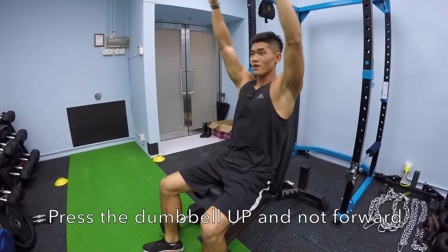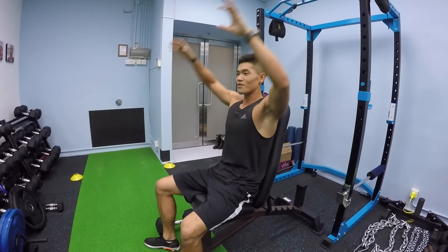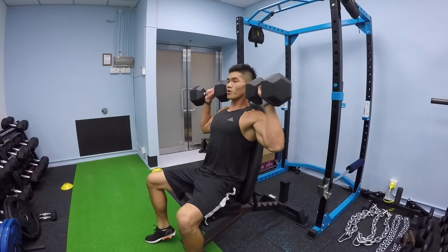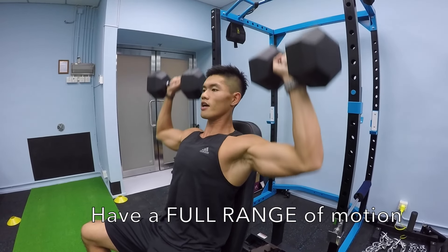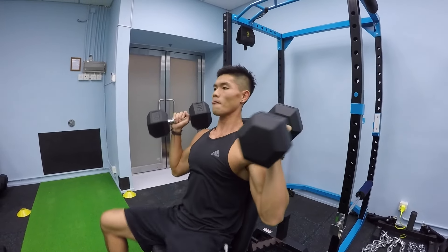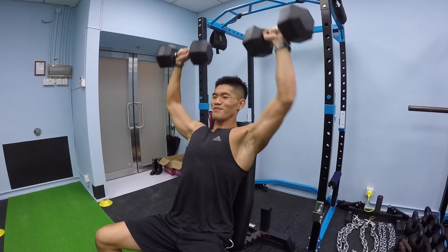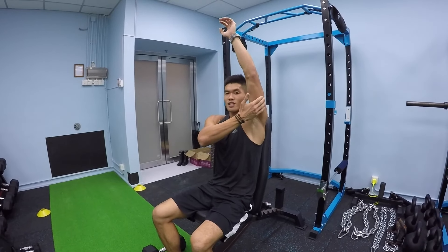If you have the dumbbell too far forward, you're putting a lot of stress on the front part of your shoulder — your rotator cuff — and it's going to hurt you. And if you put it too far back, you're overstretching your pecs and everything and it's going to cause damage. Also, when you do your shoulder press, you want to get down below 90 degrees for a full range of motion to stretch your deltoids out more. Don't do a half rep — if you're only doing that upper portion, you're just working your tricep and not your shoulders.